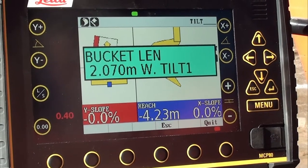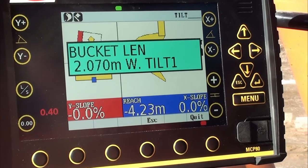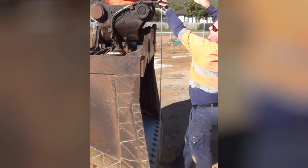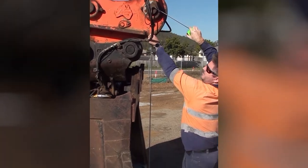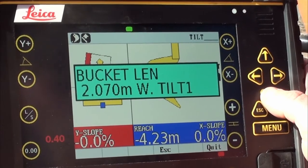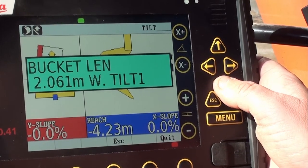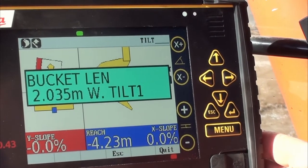Now we come to bucket length. This is where we measure from the cutting edge to the bucket pivot point at the bottom of the stick or dipper arm — measuring the length from the cutting edge up to the center of the pivot point. That gives us 2.035m. We use the down arrow to move the measurement down to find 2.035. You can press and hold to count faster.